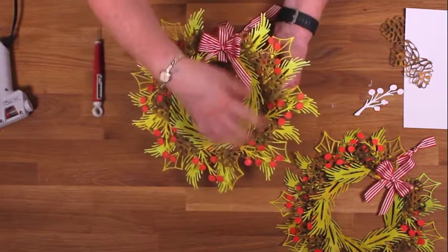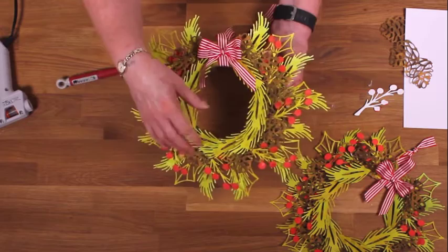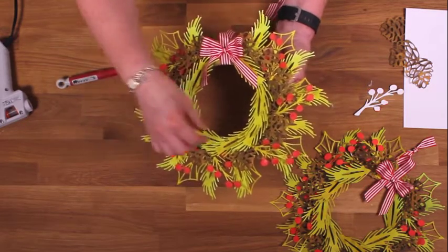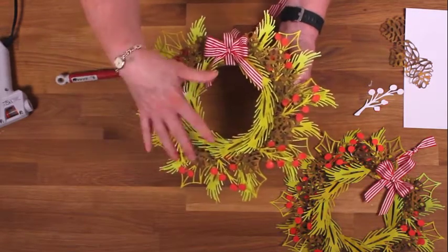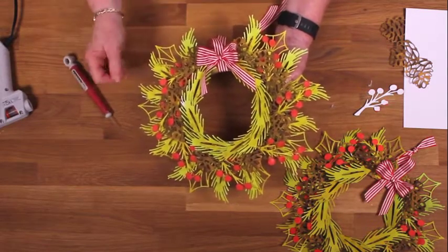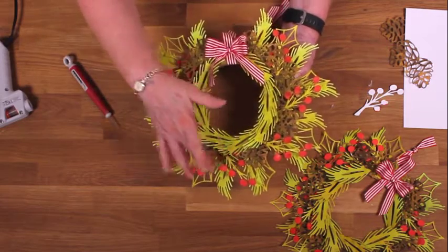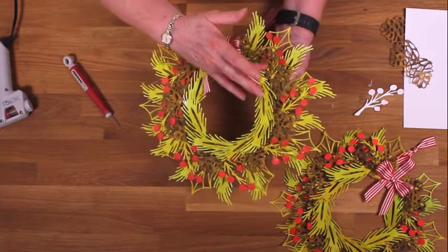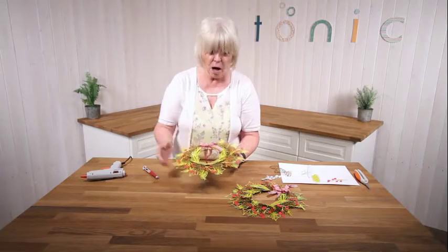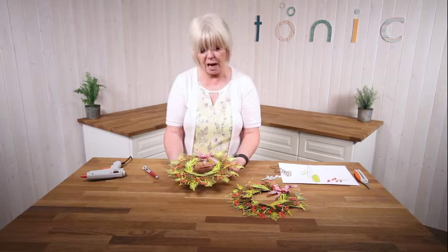If you want to, just give it a blast with a hairdryer or heat gun and all those strands will just disappear - they'll just melt into the ring and you won't see it. Something else you could do: get the gold embellishment mousse and just add little touches - that would look nice, the gold against that brown. So I hope you've enjoyed that and look forward to seeing you again for another tutorial. Thanks for stopping by today. Bye!